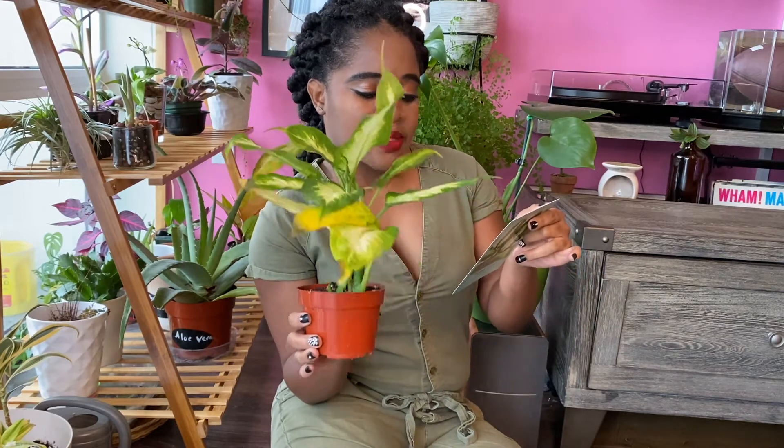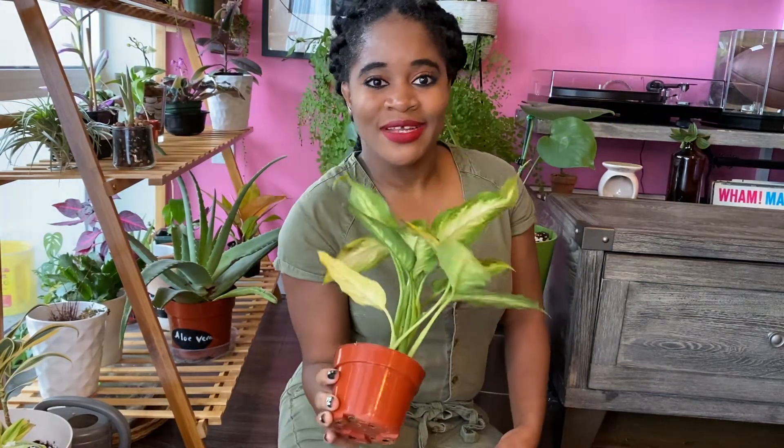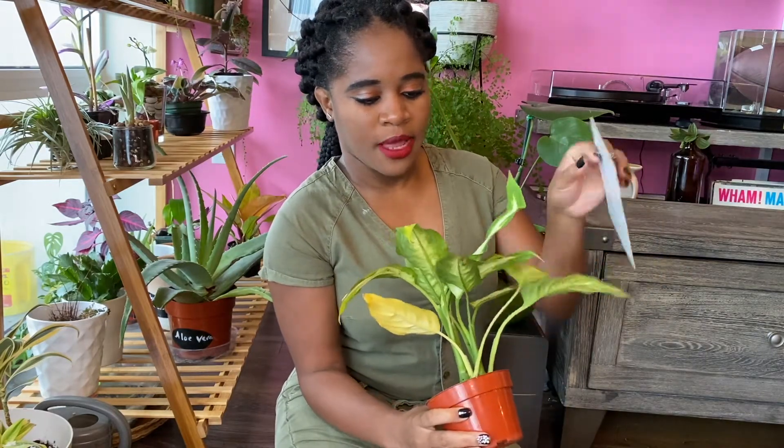Common issues with this plant: the sap from the leaves and stem is poisonous to cats, and root rot and stem rot can occur in soggy soil. It's really cute and I don't have this plant, so that's nice. I've seen a lot of it in stores but haven't owned one myself, so that's fun.